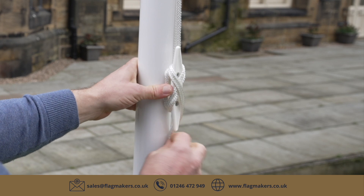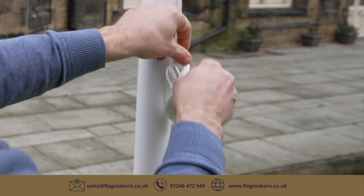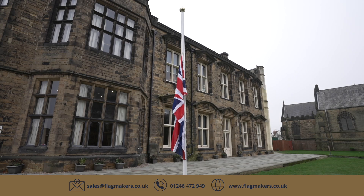Once lowered and in position, secure the flag in the normal way, ensuring that the halyard is very tight. Your flag is now flying correctly at half-mast.